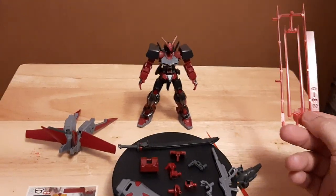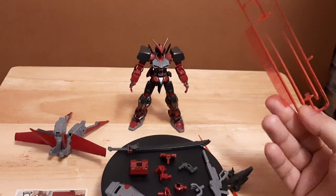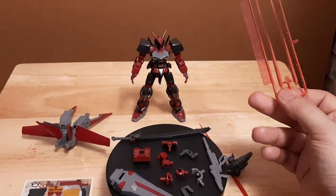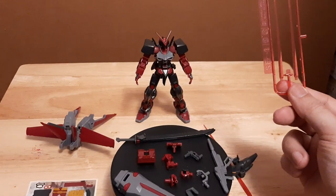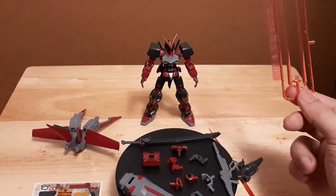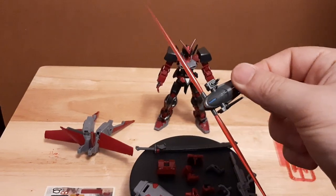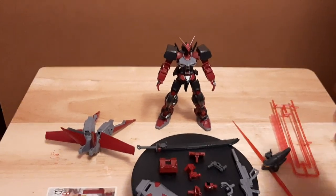This kit also comes with four pairs of beam sabers. So if you're somebody starting gunpla and you get this, you get four beam sabers right off the bat — usable in almost any configuration: the square slot, the dog head slot, or the circle attach points.